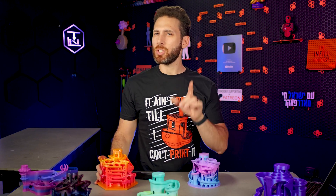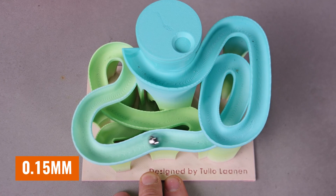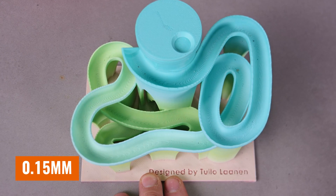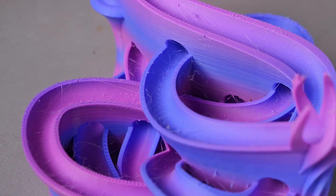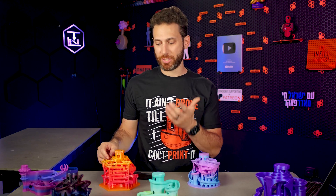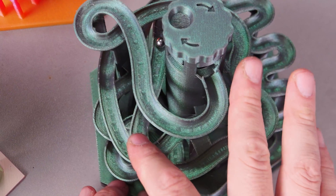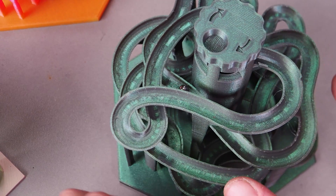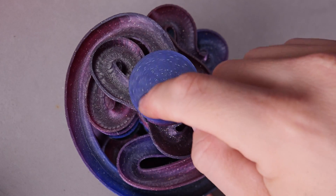As far as layer heights, you do probably want to go with 0.15 millimeters because the steep slopes as the marble runs go down really will show layer lines at something like 0.2 or higher. Yes, technically the ball will still roll and you might have some issues with the Archimedean screw, but it will honestly just look a whole lot nicer at 0.15 and you'll have a whole lot fewer issues with the ball moving up smoothly.